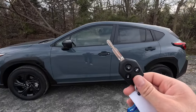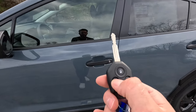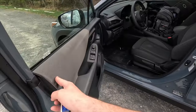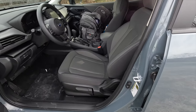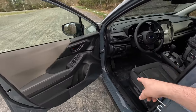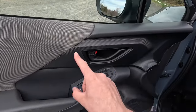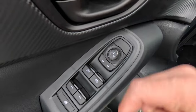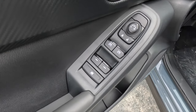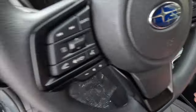Moving into the interior — no keyless access, but you get a point-and-stick key with unlock, lock, trunk pop, and panic functions. The base can only be specced with the gray cloth interior. You get a manually adjustable driver's seat and manually adjustable front passenger seat. On the driver's door panel there's gray cloth, vinyl wrapping, faux carbon fiber trim, power side view mirror controls, lock and unlock functions, and automatic up/down windows in the front but not in the rear.